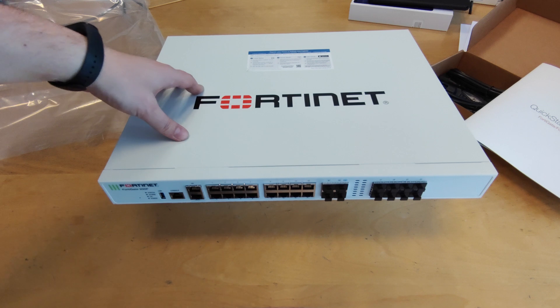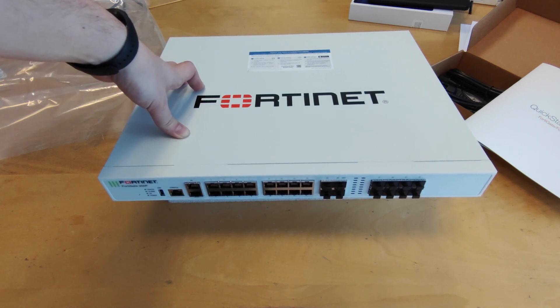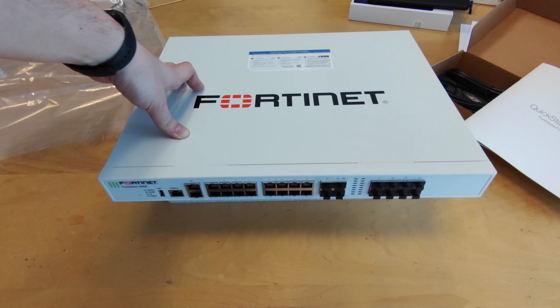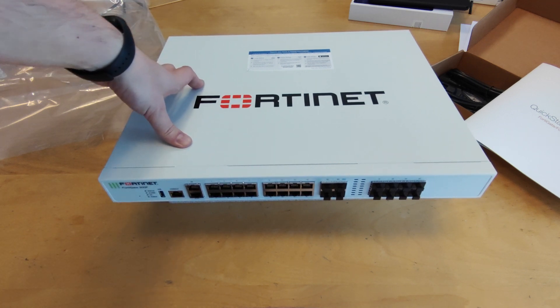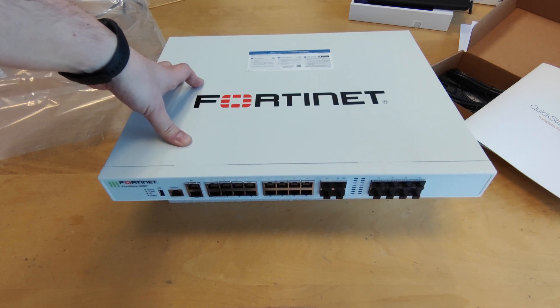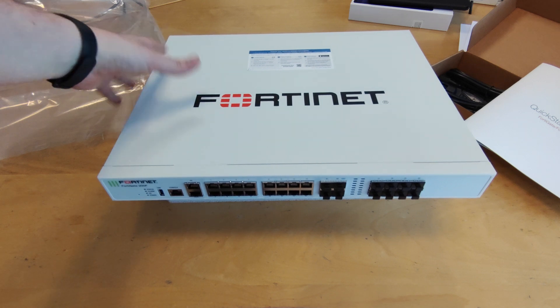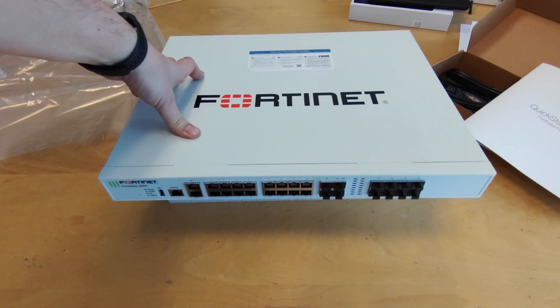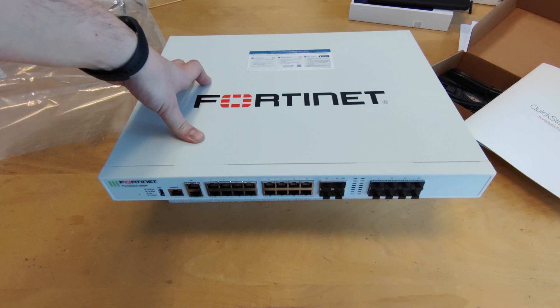This device provides great performance thanks to its NP6X Lite network processor and CP9 content processor. The performance figures are 27Gbps throughput for the firewall application, 5Gbps throughput for IPS, 3.5Gbps of next-gen firewall, and 3Gbps of threat protection throughput.